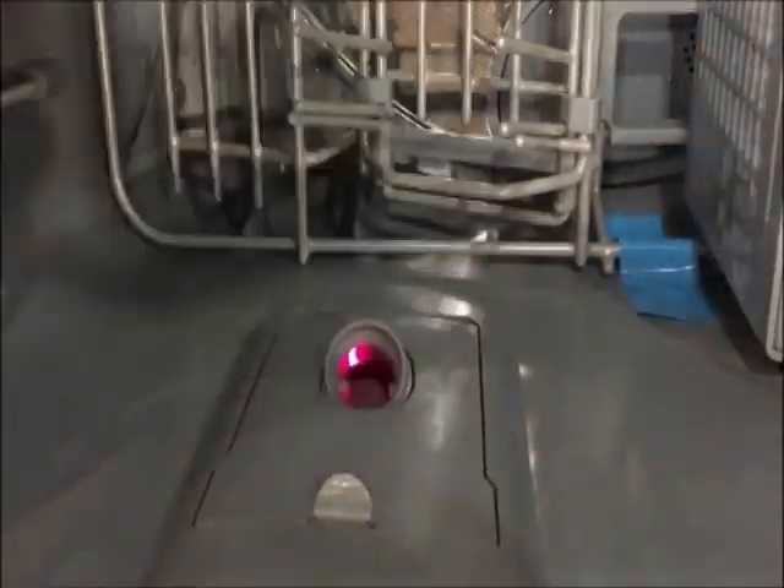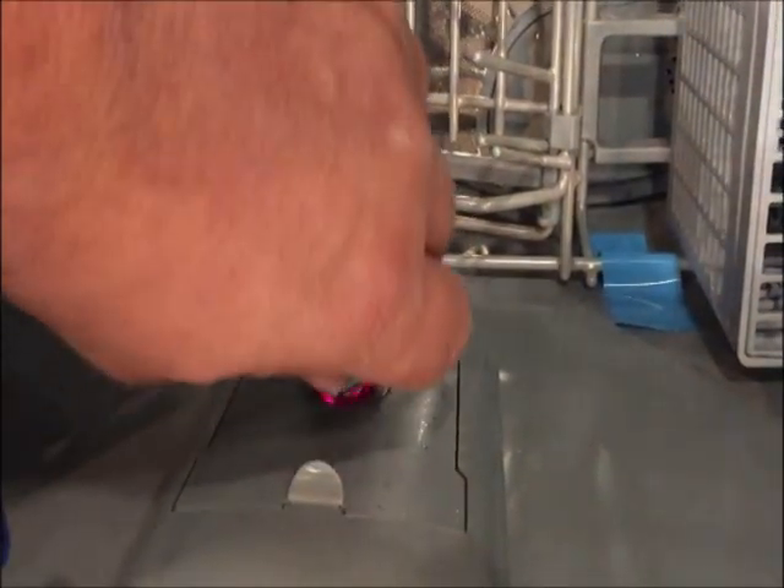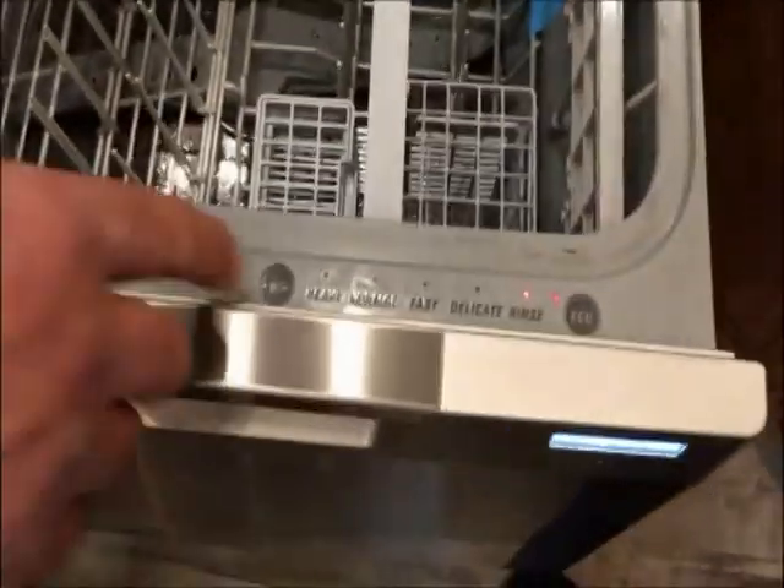In this little dispenser — let me turn that light back on. You can see there's a light there that tells me it needs more soap, so I would put it in till the light goes out or till it's full. Put this back on and that light won't be showing anymore after that.